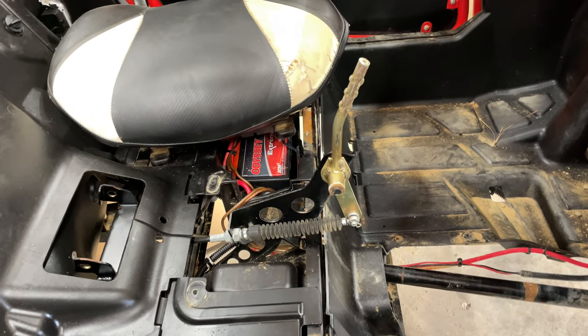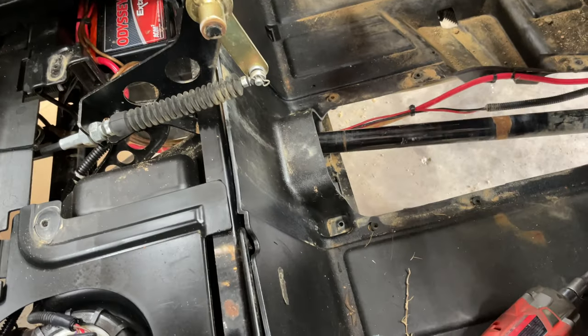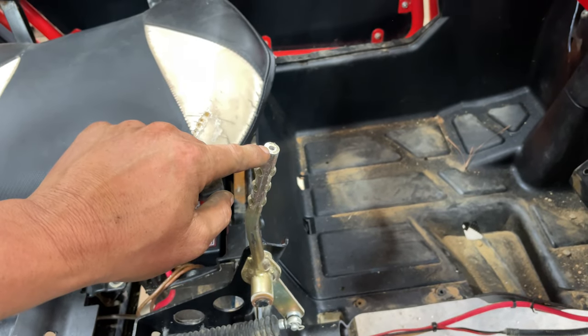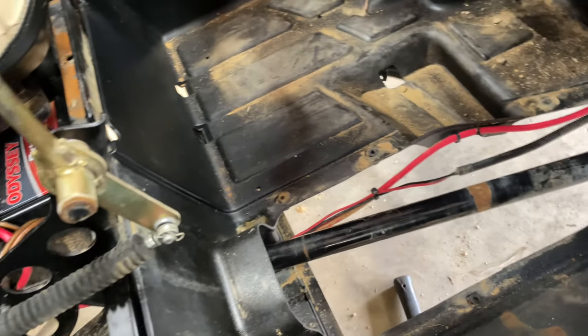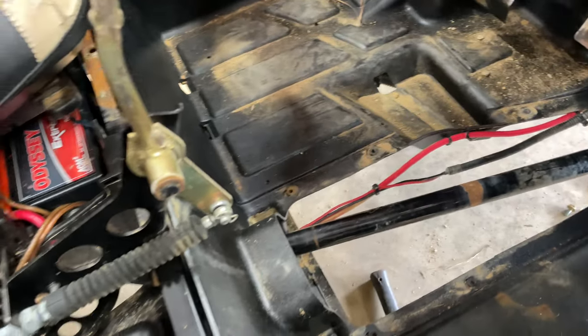The next thing you're going to do is go inside and take your center console out. You've got these torx heads. Take your shifter off — you can pop your shifter cap off, it's got a torx head in there that holds it on. You can just slide it off. Take your center console out and that's going to give you enough room to manipulate your drive shaft around and slide it out.